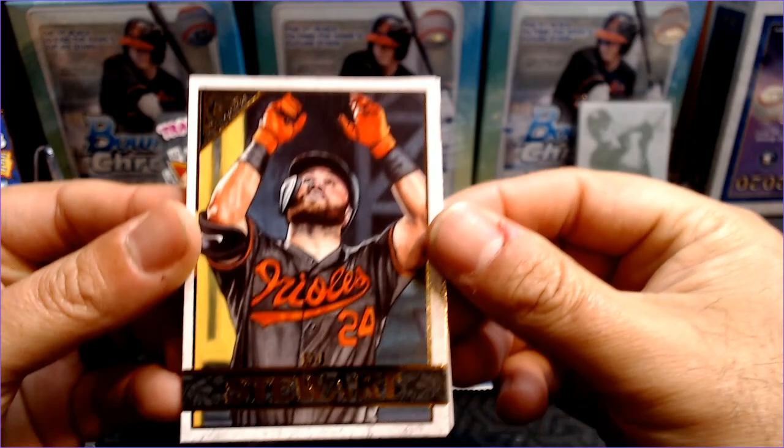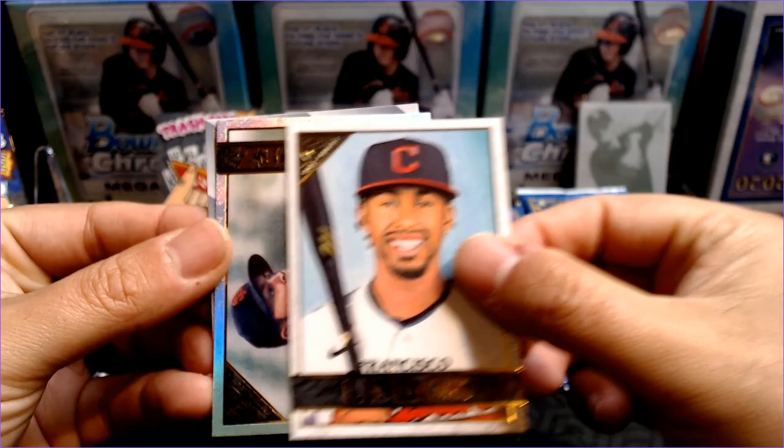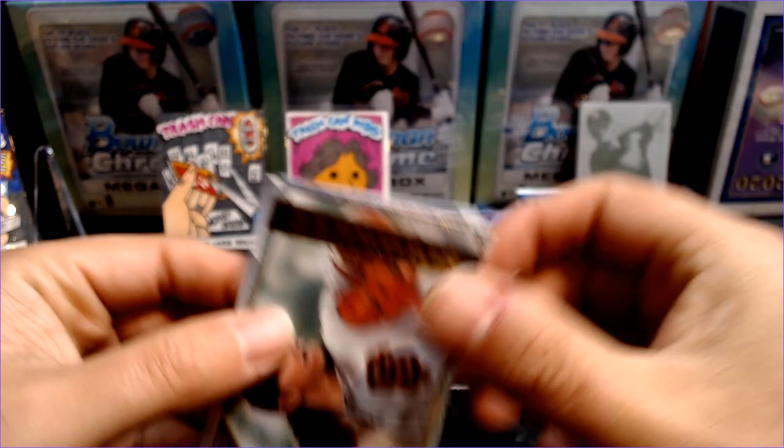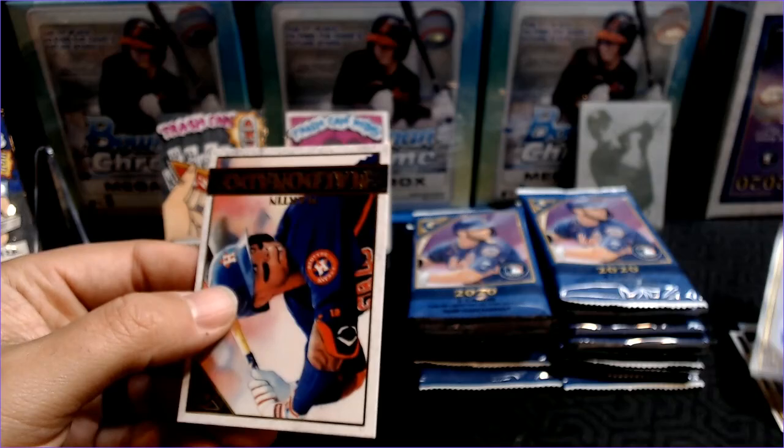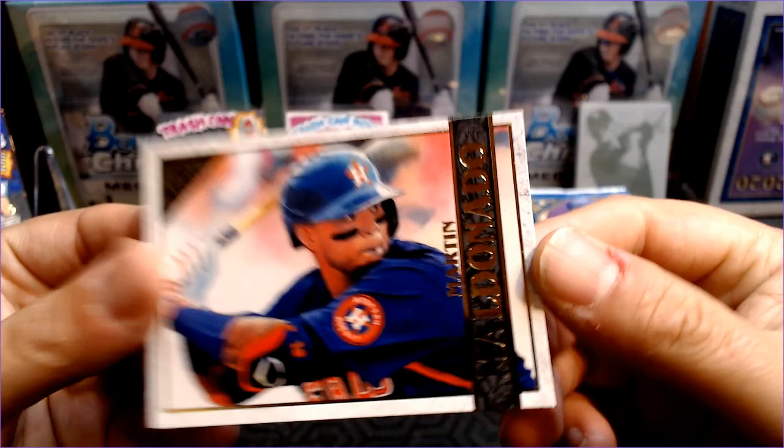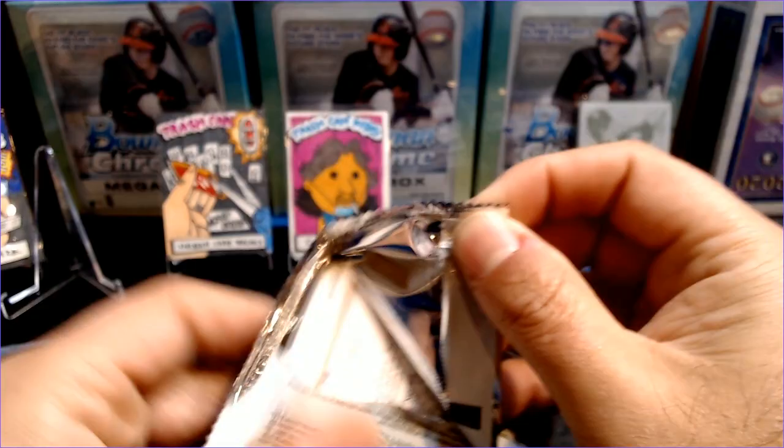Alright, pack one. We've got DJ Stewart — there's our first look. DJ Stewart, Francisco Lindor, and the foil of Derek Rodriguez. It's cool that they've added foils. I'm telling you, 2020 is the year of the foils — I've really liked all the different foils released this year. The Clayton Kershaw Walker Buehler card and a Martin Maldonado. Those look great. The art so far, just in that first pack, spectacular.